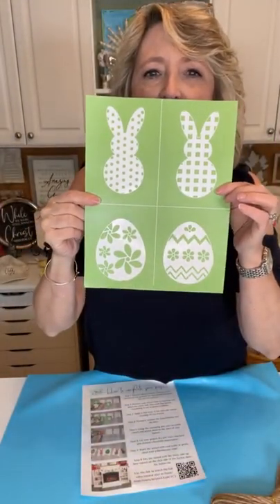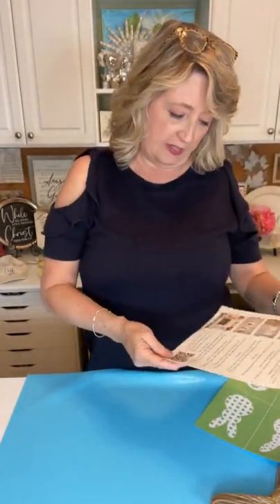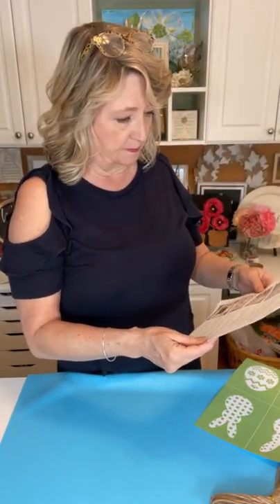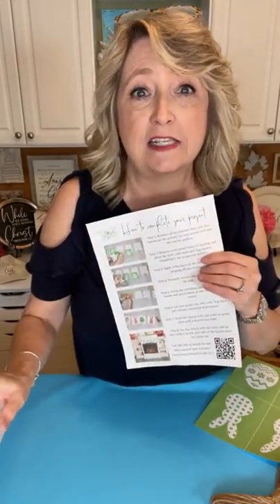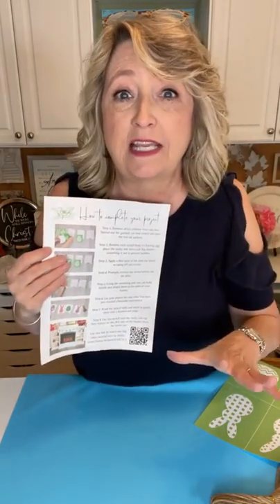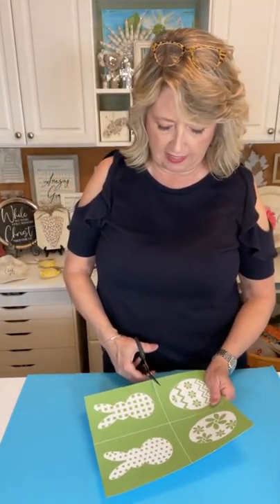If you haven't done any stenciling and don't have any supplies yet, this is a great way to give it a try because the box you get each month has everything you need to do a whole entire project. This is the stencil — oh it's so cute — and it's exclusive, which means you can't just buy it. It's part of the March 2022 craft club subscription. These remind me of peeps!